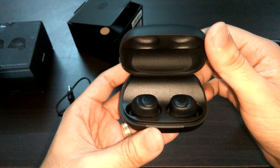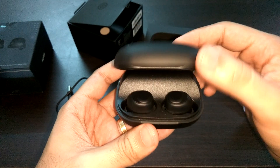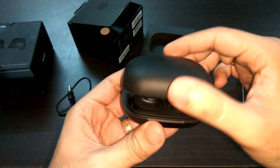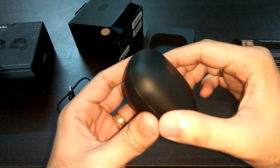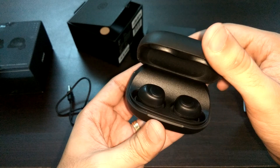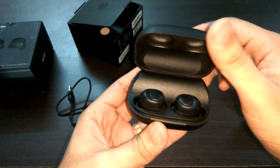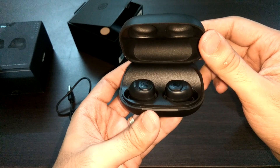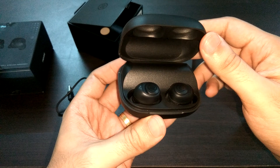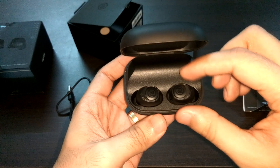This is how the case opens — there's a very nice feel to it. I wouldn't call the opening mechanism very hard; it's fairly easy to open but not too flimsy either. I would still advise being careful with the charging case. And here our earphones are inside.